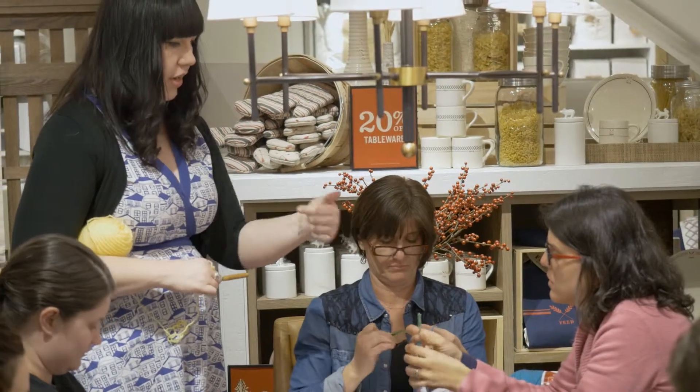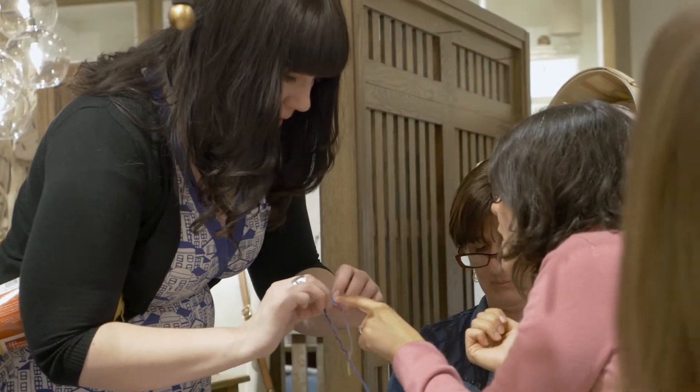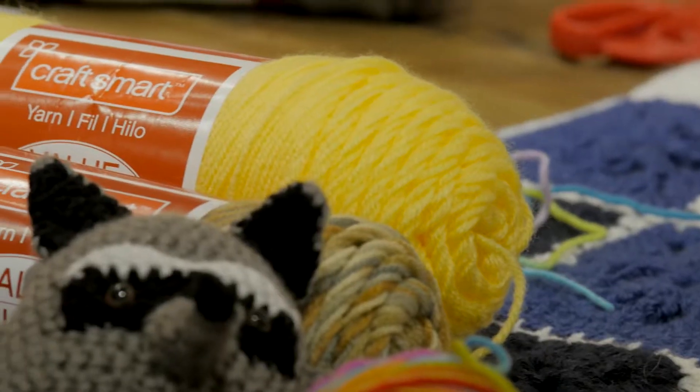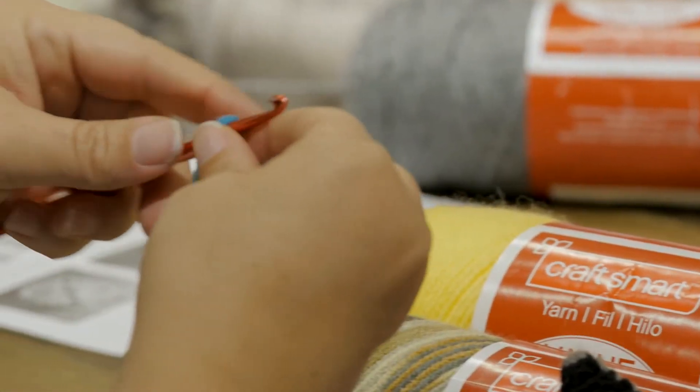I got into my craft kind of out of boredom. When I moved here I wasn't sure what to do, and somebody taught me how to crochet and it was all over from there. It's important to me to teach crocheting because it's the only fiber art that can only be done by hand. You can't machine manufacture crochet, and it's also a really good way to create your own things, your own projects, come up with things that nobody's ever seen before.